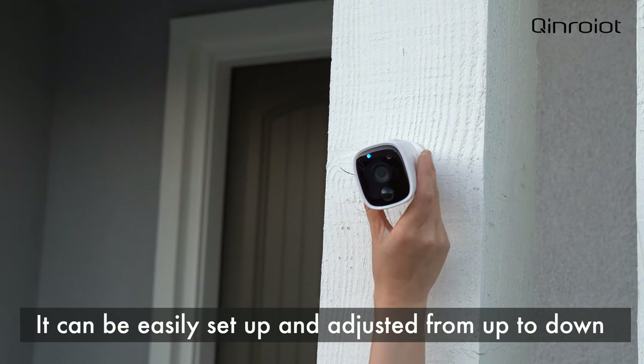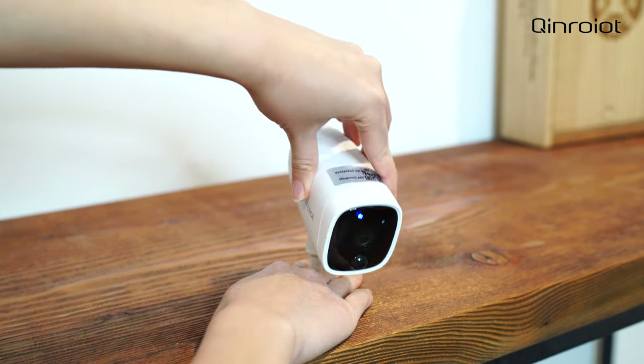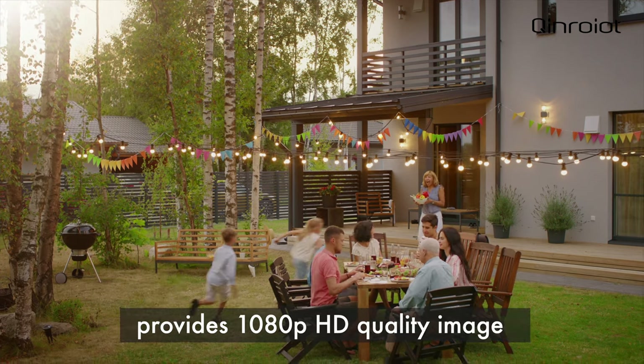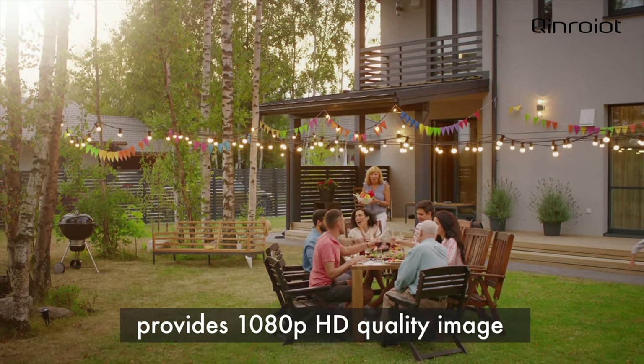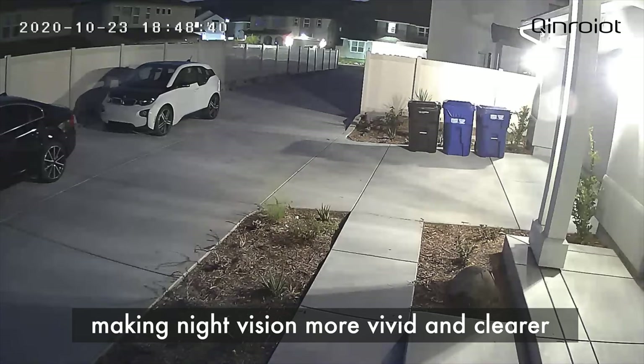It can be easily set up and adjusted from up to down, left to right according to your needs. This new stunning night vision home security camera provides 1080p HD quality image with 2MP 1920x1080 high resolution, making night vision more vivid and clearer.